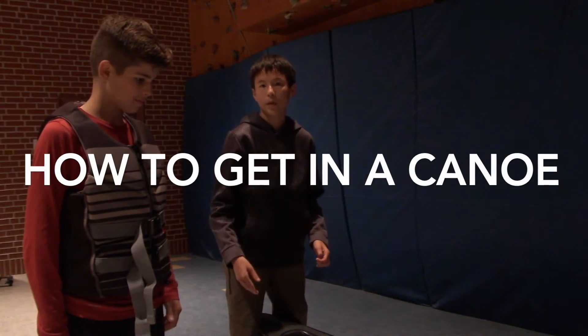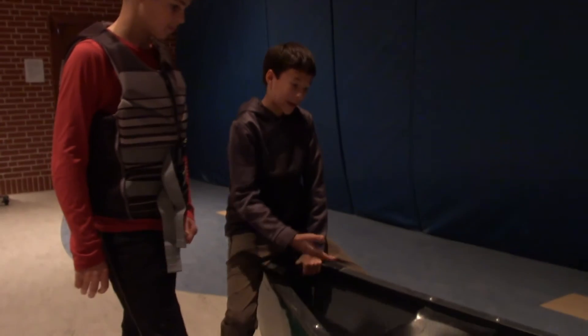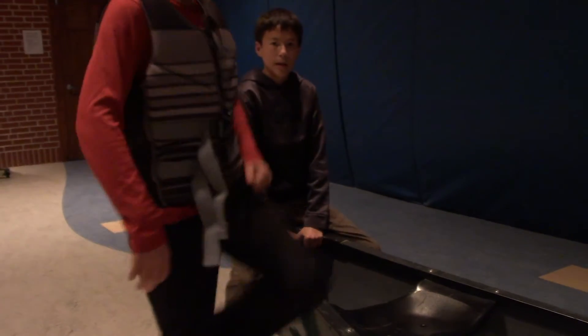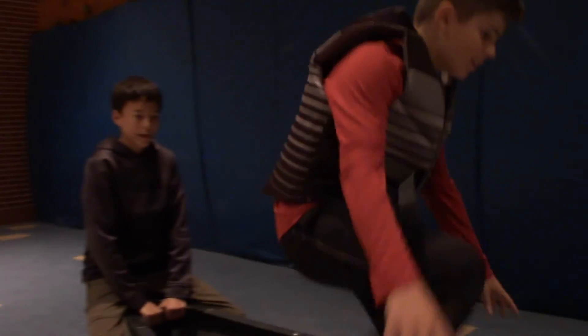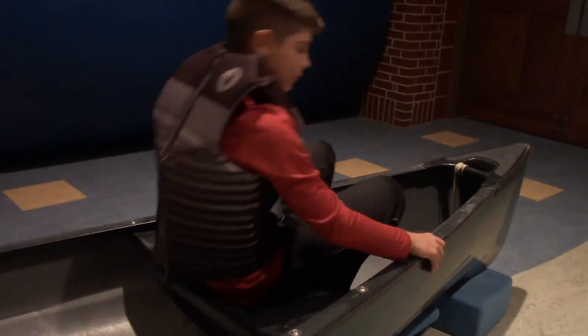We're going to show you how to get in the boat. I will stabilize it by straddling the back or the front of the boat while Jay gets in. He's staying low, being in the center of the boat so it doesn't rock. Then he'll sit nicely down in it.